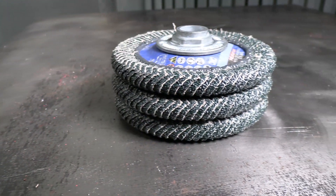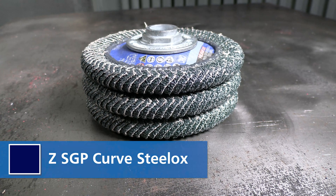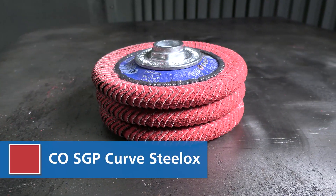The blue polyfan curve is perfect for work on steel and stainless steel. The red polyfan curve with cool grinding achieves a superior surface finish.